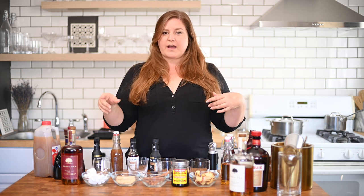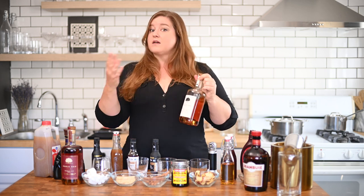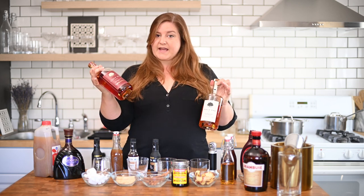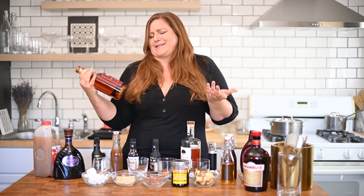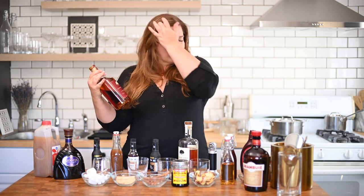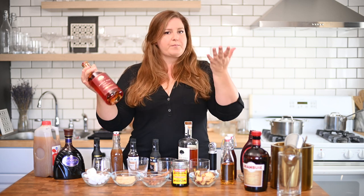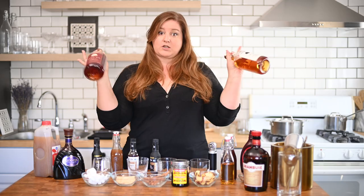When I order an old-fashioned out or make them at home, I typically make them with bourbon. Sometimes rye is a good choice. For what we're going to do today, we're going to be making at least one of these with rye — I think on our caramel apple old-fashioned we're going to use a rye. But pick your favorite spirit: whether it's a bourbon, a rye, a blend, scotch — go wild.